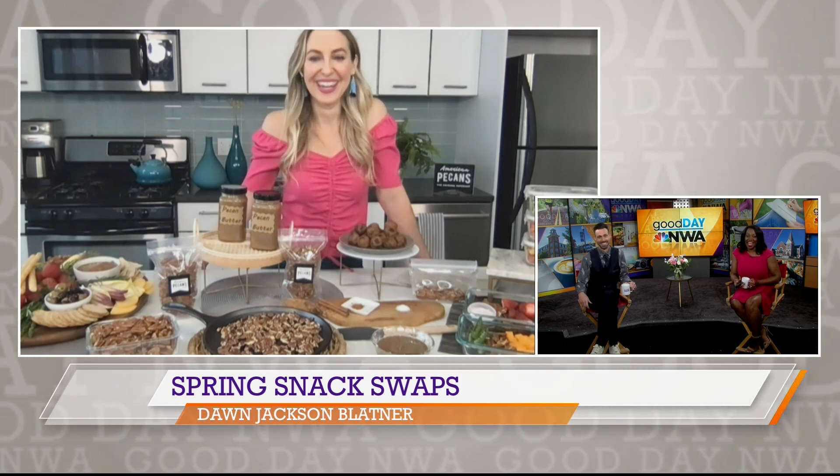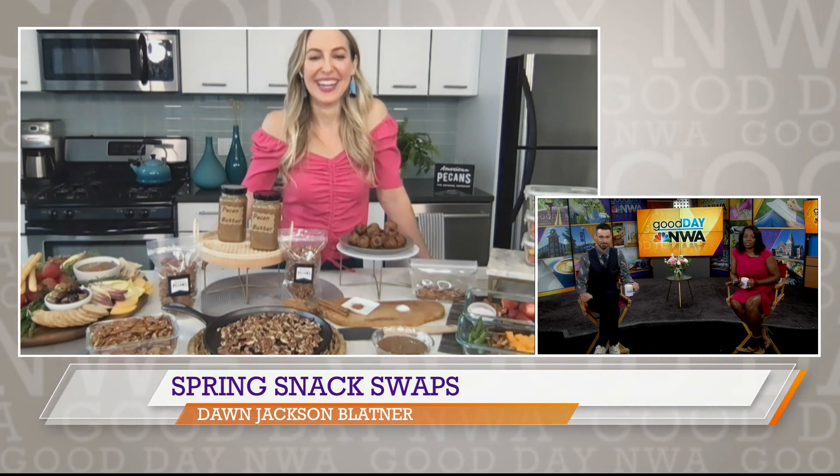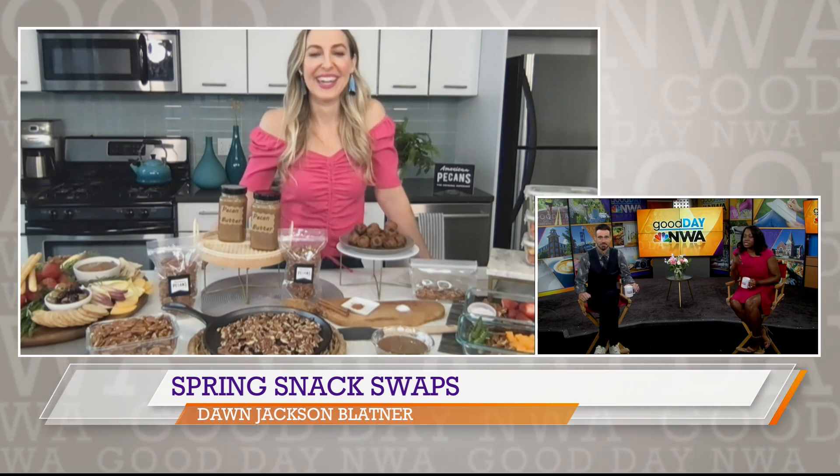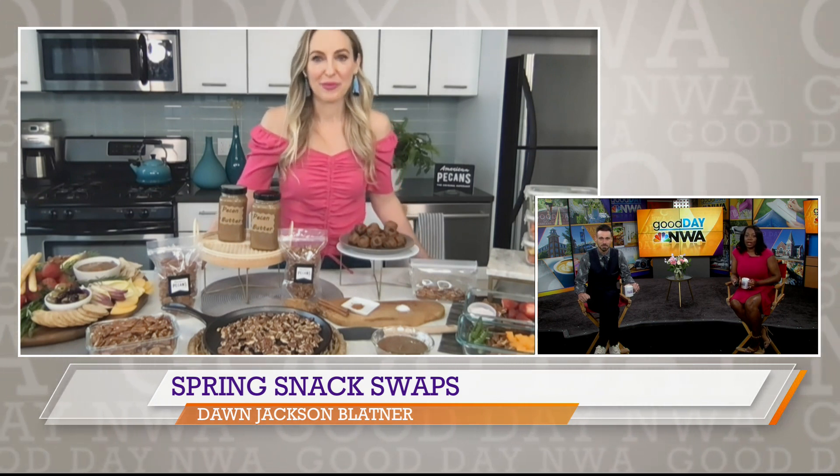Of course, we've all been grazing a lot this past year. We just tend to grab what's ever available and what's ever convenient. What do you recommend for spring cleaning when it comes to our snack routine?